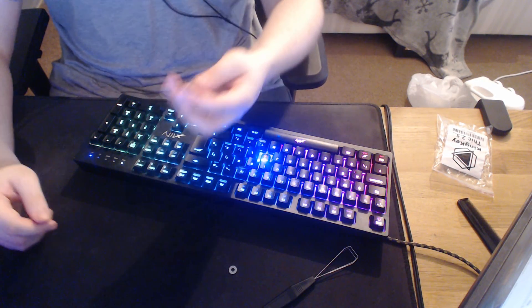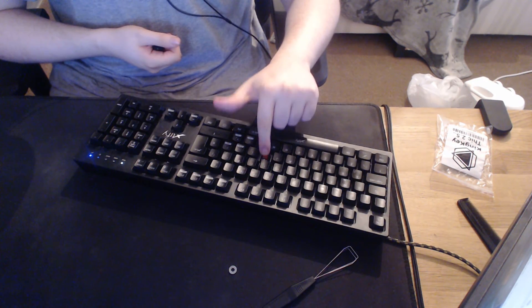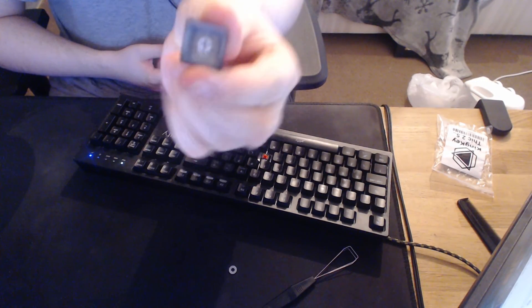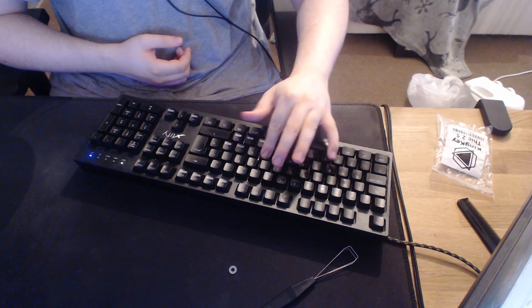I'm going to move my microphone closer. This key does not have an o-ring — it's a red switch so it doesn't click when it goes down. There's no o-ring in here. I'm going to put it back on the K button where it belongs. You can probably hear that. I'm going to move the microphone closer so you can hear it with and without.